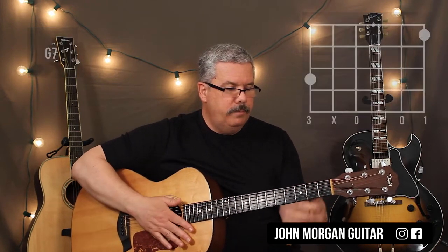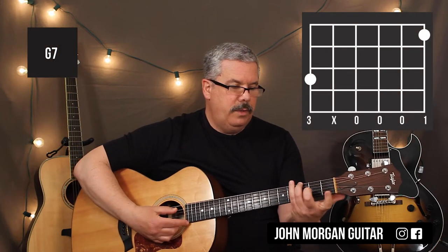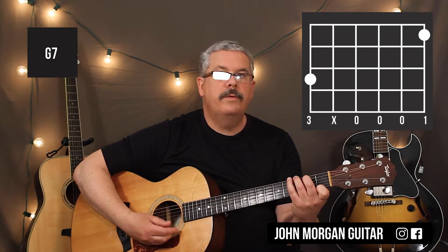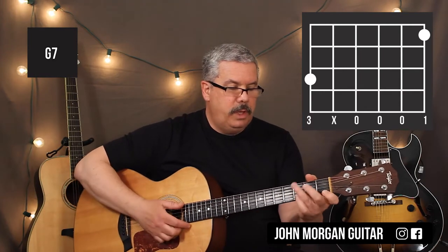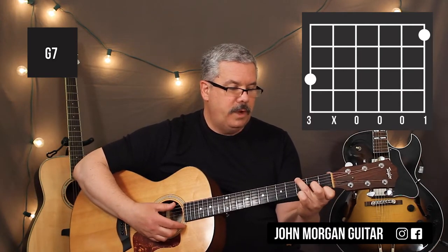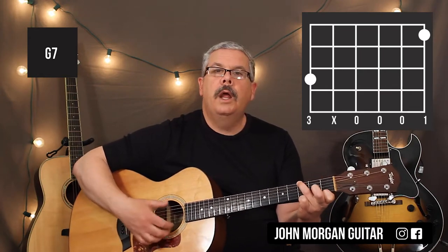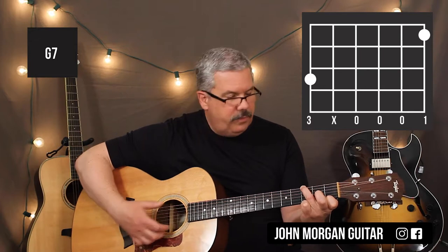The G7 chord is the 6th string 3rd fret, 5th string 2nd fret, and the 1st string 1st fret. You could also play the G7 with no 5th string — just mute it — so you've just got the outside strings: 6th string 3rd fret and 1st string 1st fret, muting that 5th string.